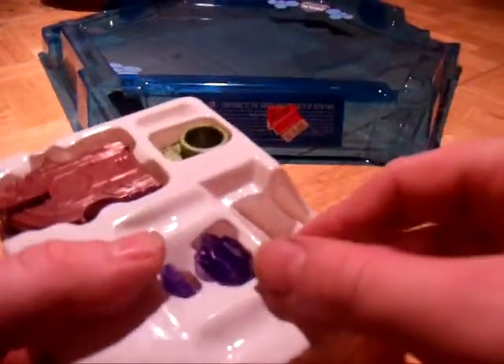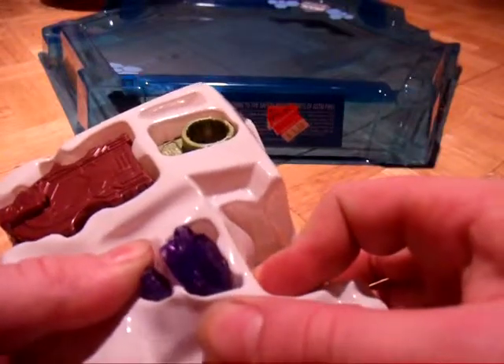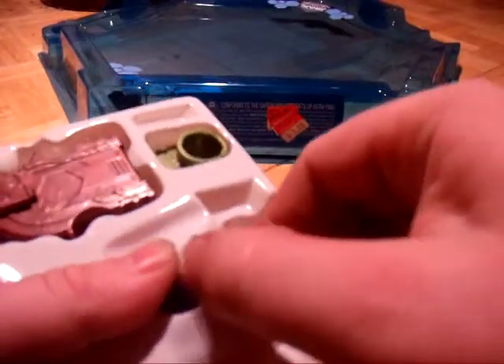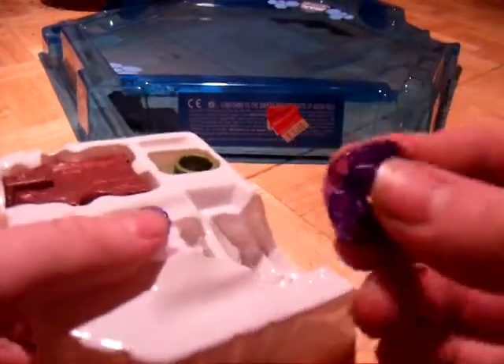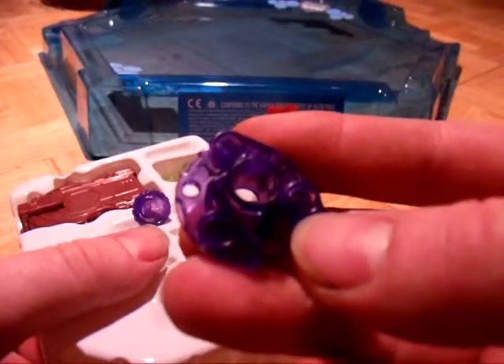And then we have this little piece in here — we can get this out. It's not damaging it. Oh my gosh, this thing's jammed in here. There we go. Same one on like Flame Sagittario.